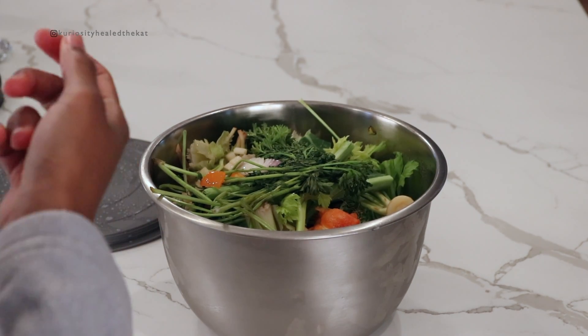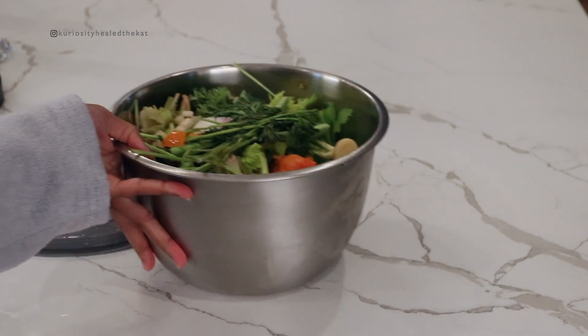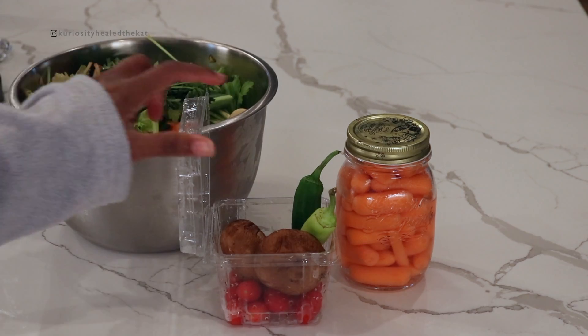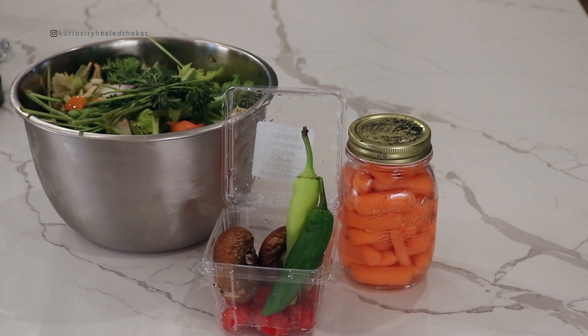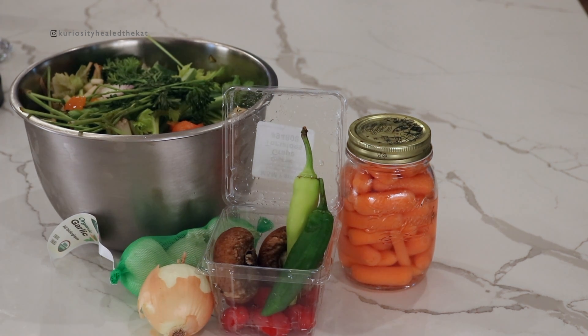Just because I didn't think I had enough, I grabbed a couple more things. I have some carrots that are getting ready to go bad soon, so I'm going to go ahead and add those in. I also have some tomatoes that are getting ready to go bad, and I grabbed a couple mushrooms and a couple peppers just to throw a little more flavor in there. And then I also have an onion, and I'm going to add in some fresh garlic. So let's get started.